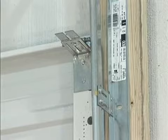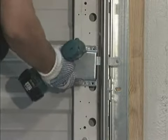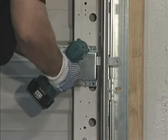Position the top section and attach the top brackets provided. An electric operator or inside slide bolt lock may now be installed.